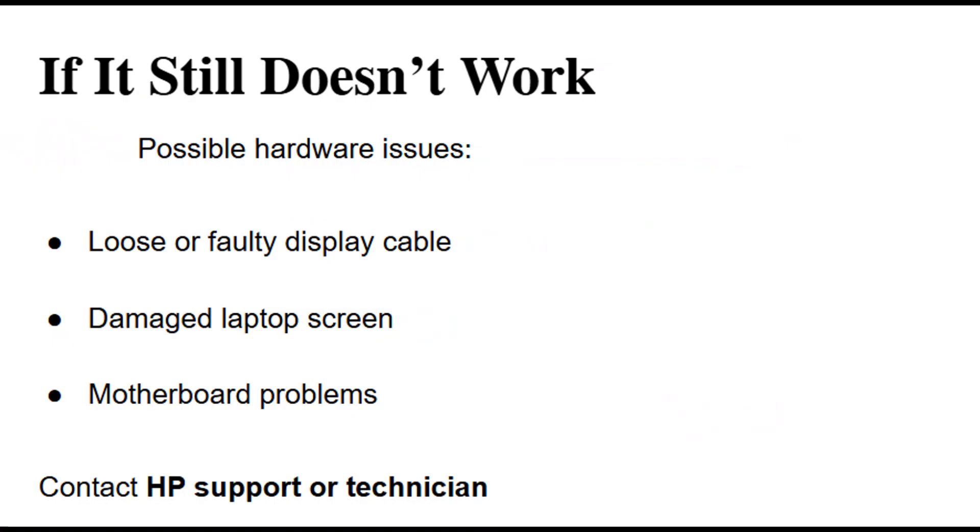If neither of these solutions works, the problem might be more serious. Possible causes include faulty display cables, a malfunctioning screen, or issues with the motherboard. At that stage, the best option is to reach out to a professional technician or HP support for further diagnosis and repair.